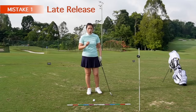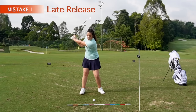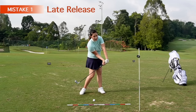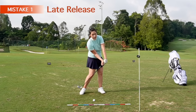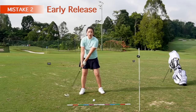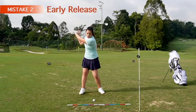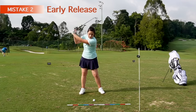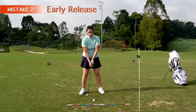A few common mistakes that I see in golfers and how they release the club: some of them try to hold the angle as long as possible while rotating the body, and end up not releasing the club fast enough. This will definitely send the ball towards the right side or you end up hitting it way behind. The other one is releasing it too early — one of the most common mistakes — because some golfers cast the club a little bit too fast from the top of the backswing, coming over the top, which causes you to release the club too early.